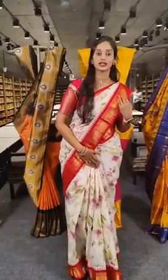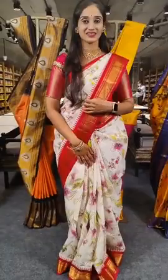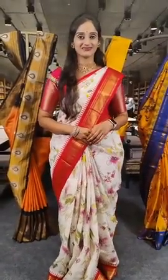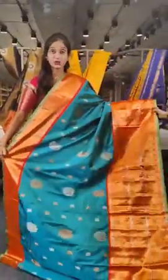I forgot to tell you the price of the saree I am wearing — it is 14,500 rupees only. Let's see the rest of the collection. The price is very reasonable and the saree looks very attractive.